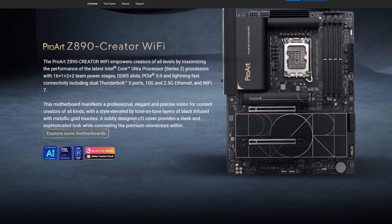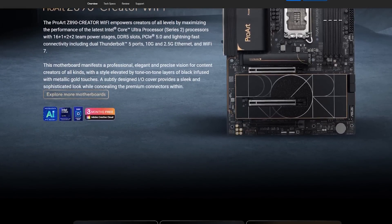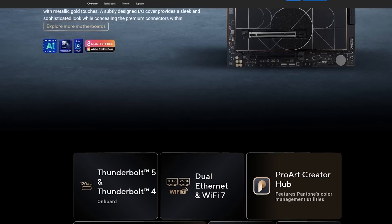Well, well, well, look what the cat dragged in. The robotic cat. It's a long story. This is the Asus Z890 ProArt. If you make money with your computer, ProArt from Asus should be on your radar because Asus is usually trying to do something different with their ProArt line.